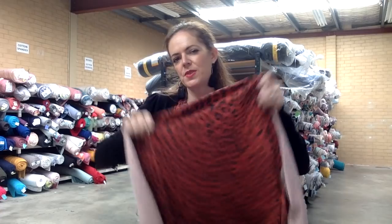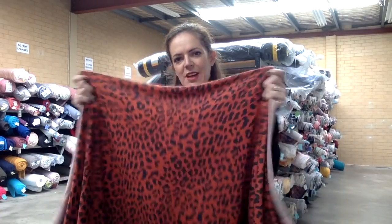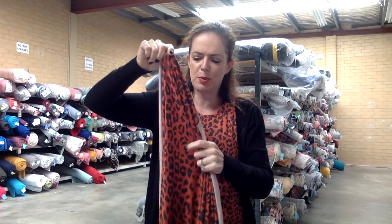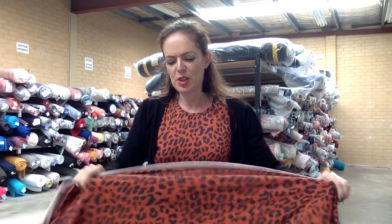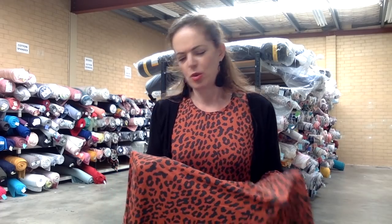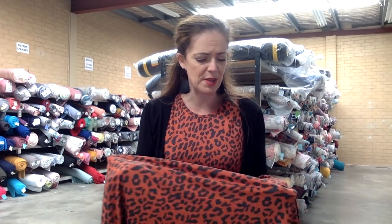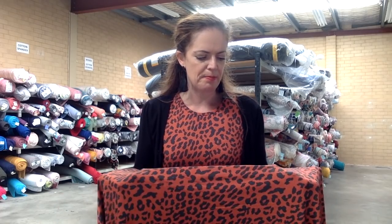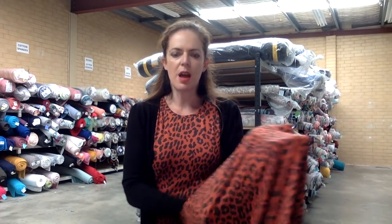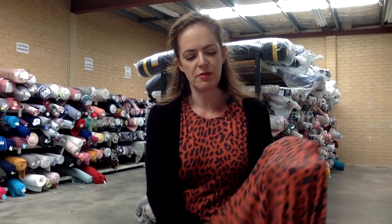It's brushed on both sides, so it's gorgeous and soft. It has great stretch and recovery, and vertical stretch too. This color is called Warm Blooded — it's a real rusty red, not a true red and not a true orange, closer to rust than anything. I couldn't find a matching red thread, so I just used black thread. The only top stitching was on the hem, and a black zigzag worked out fine. So if all else fails, you can use black on this one. That's Warm Blooded double brush poly.